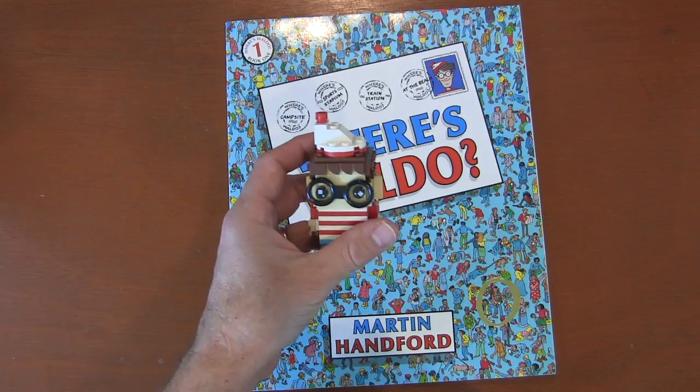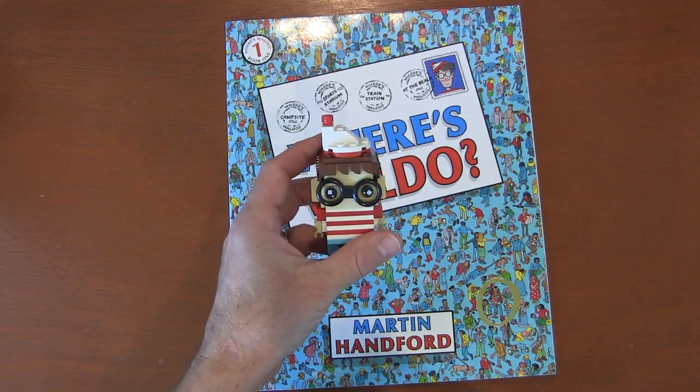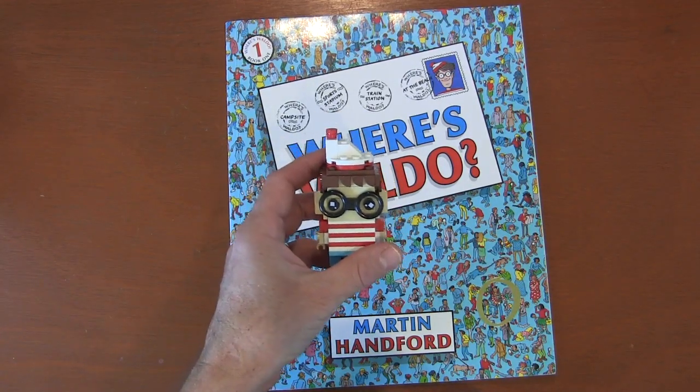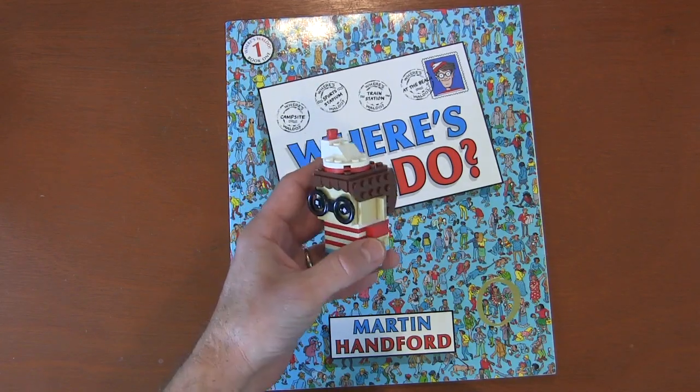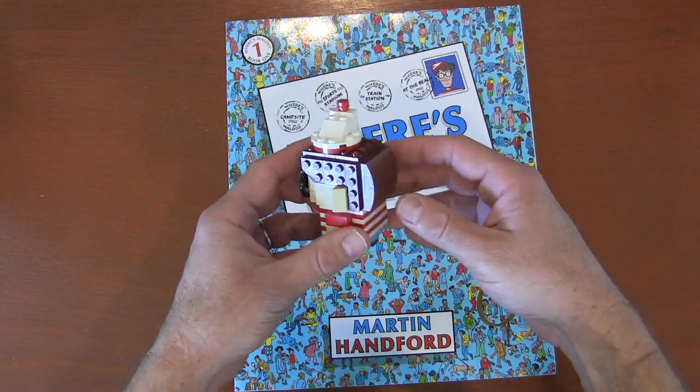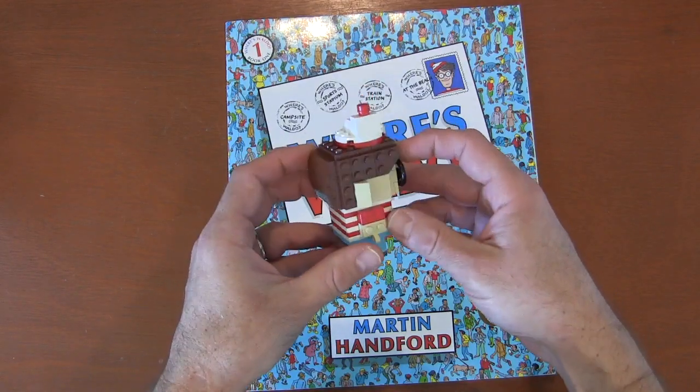I'm not sure when you're watching this, but I am filming this and we've been playing this game during the whole COVID-19 where we're all kind of staying at home as much as possible. So it's been a fun way to kind of pass the time. I thought I would share how I created this Waldo brickhead with you.